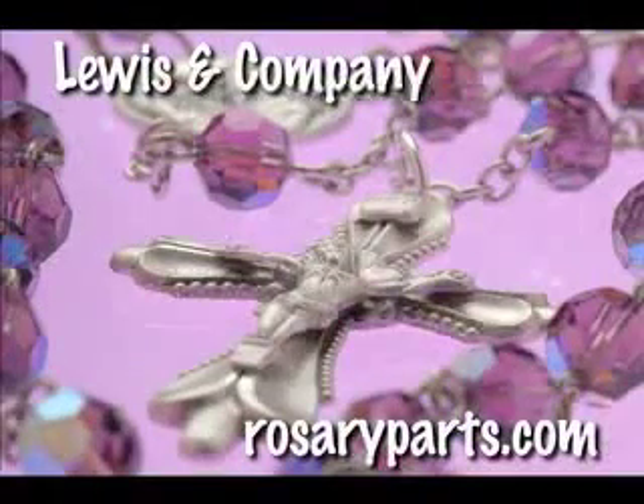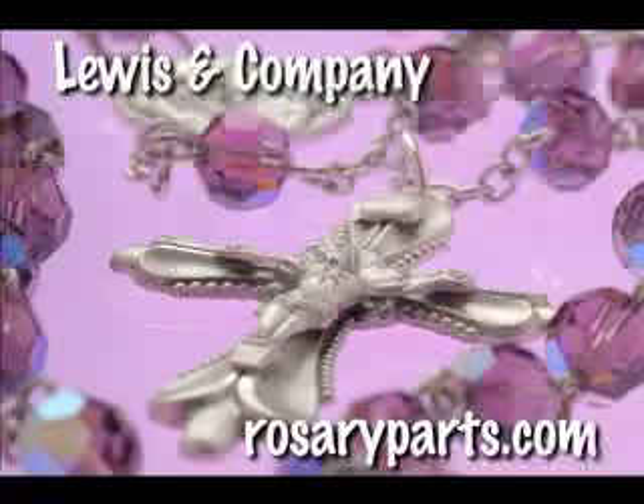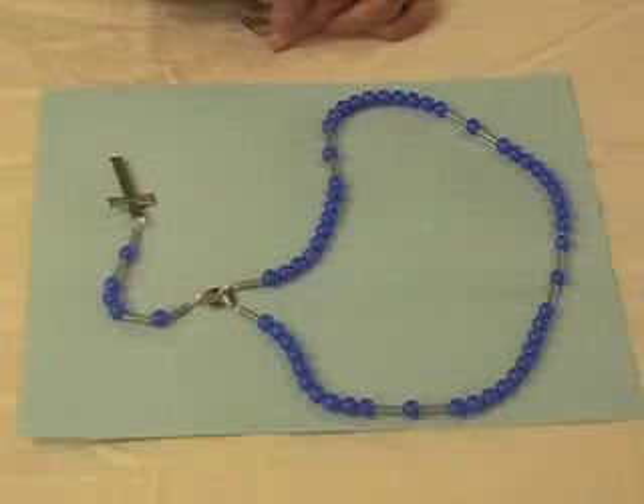Making rosaries can be a beautiful and fulfilling experience, and there are many different types of rosaries that you can make. Here are some helpful rosary making tips from Natalie at rosaryparts.com, our master rosary maker. Hi, I'm Natalie, and I have another rosary tip for you.